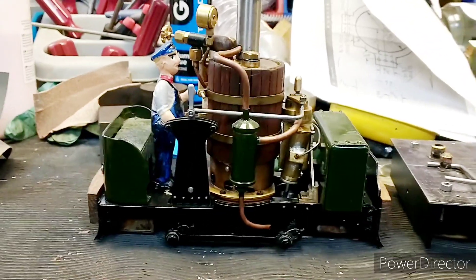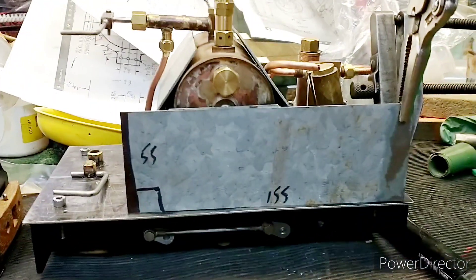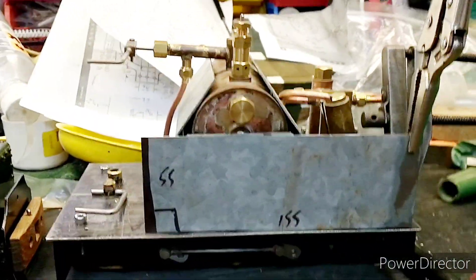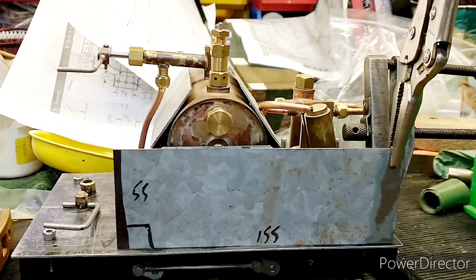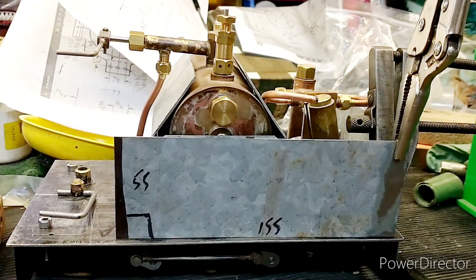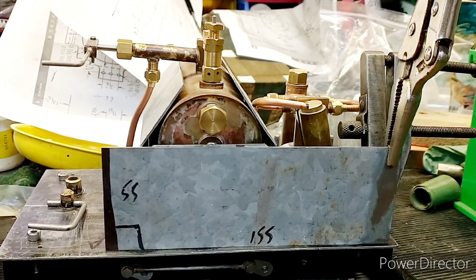Today's job is on my Ellie the steam trams. A problem with oscillators is that you tend to get quite a lot of condensation when they first start up.